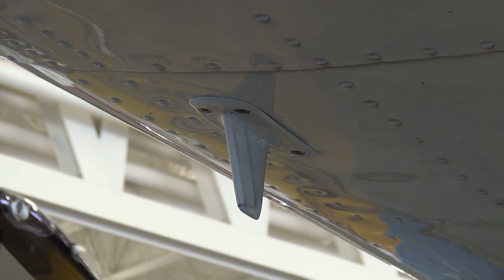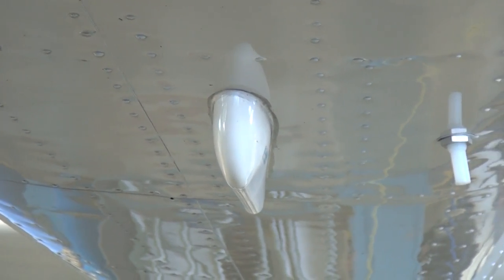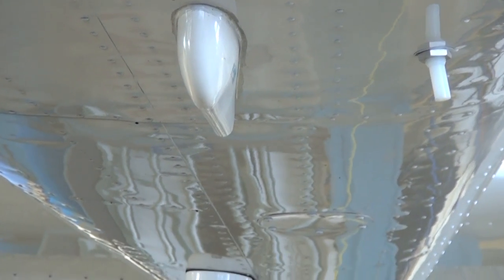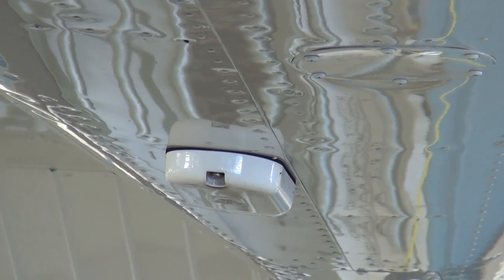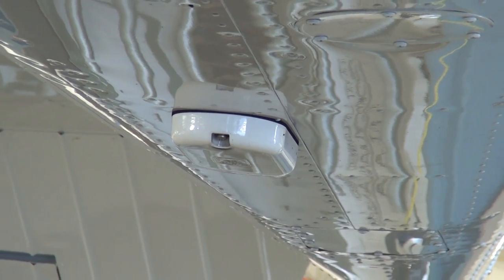In the center midsection of the empennage is the marker beacon antenna. Just offset from the center, slightly forward of the horizontal stabilizer, is the WX500 StormScope antenna. This system is optional, but standard equipment on the J182T.